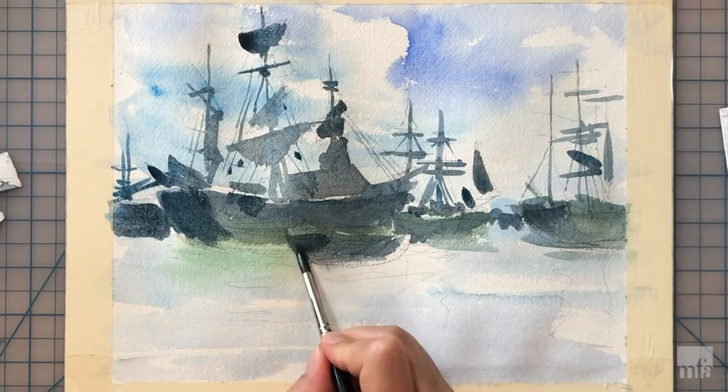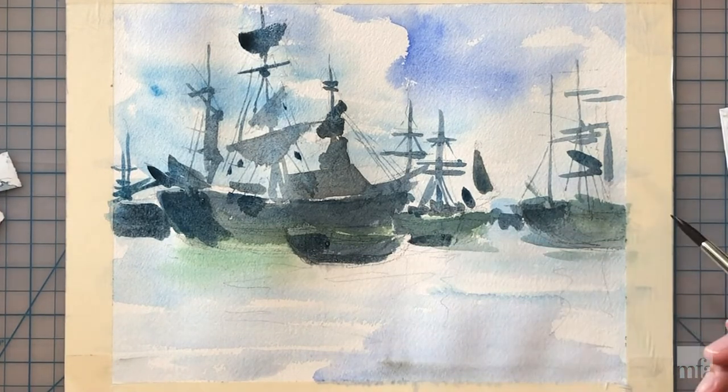I am now progressing to my darkest darks in the painting — the backsides, the sterns of the vessels.